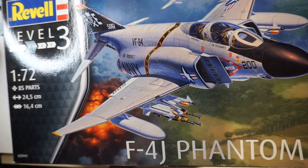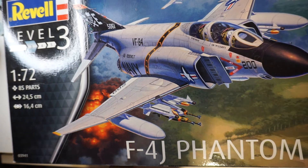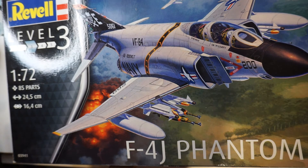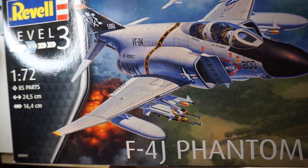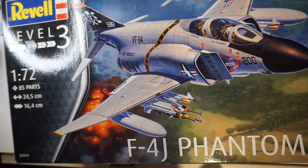This is the Revell F-4J Phantom II — one I am looking forward to getting into. I've already started it; I think I've painted the seats and a bit of the cockpit. I'm not going to record an unboxing because the box is damaged, but I am going to build it up eventually. I'm really happy with how the seats have turned out so far.